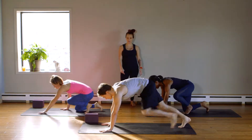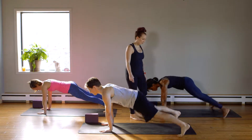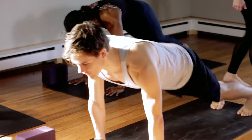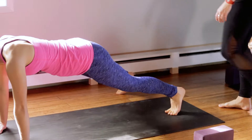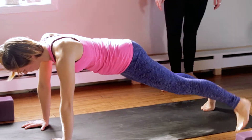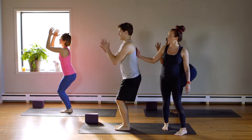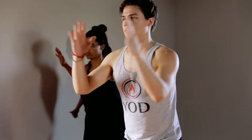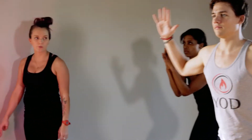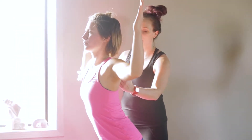Plank jacks, third time through the integration. Ready? Go. One, two, three, four, five. Core tight. Seven, eight, nine, ten. Ten, nine, eight, seven, six, five, four. Soften your shoulders. Three. Good. Hold. Elbows forward, hands back. And rest. Good.